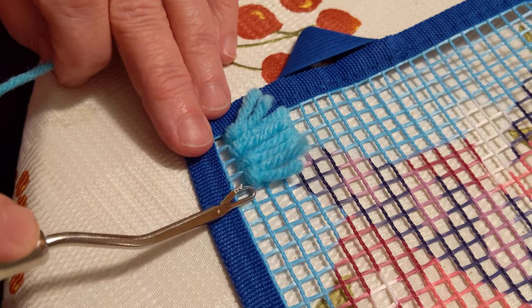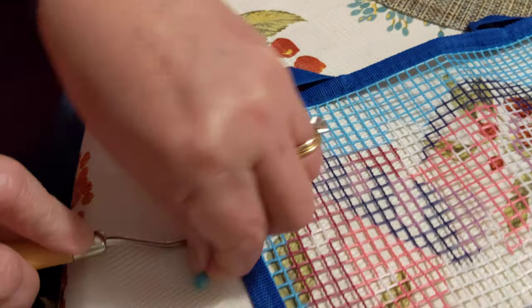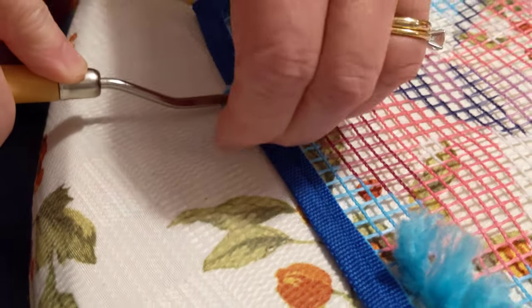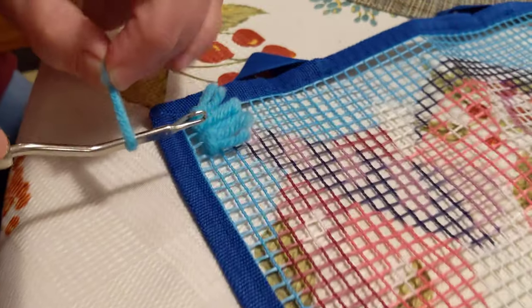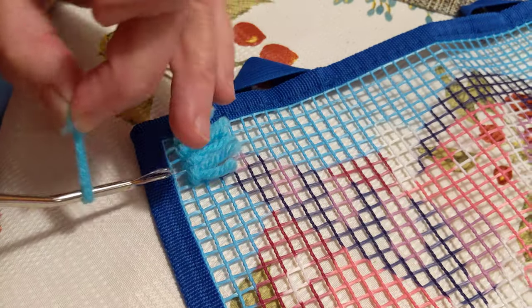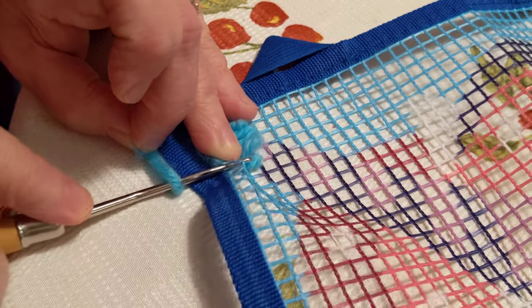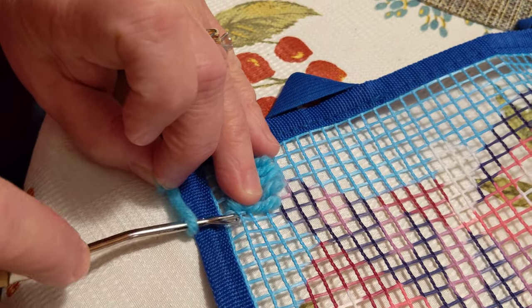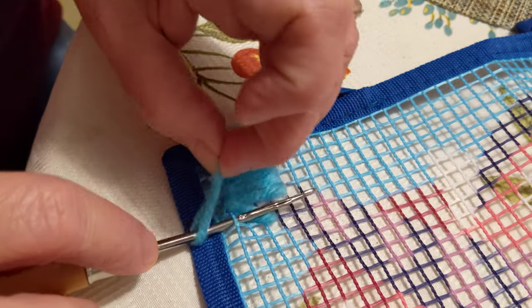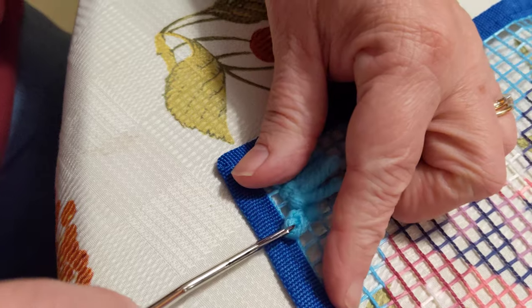So we're going to put the little thing around that one piece of thread. You take this, and the important thing is it's a loop and you get these two little pieces and hold them together so it's like this. Then you put it through here. And then you put this through here so that it pulls it through.